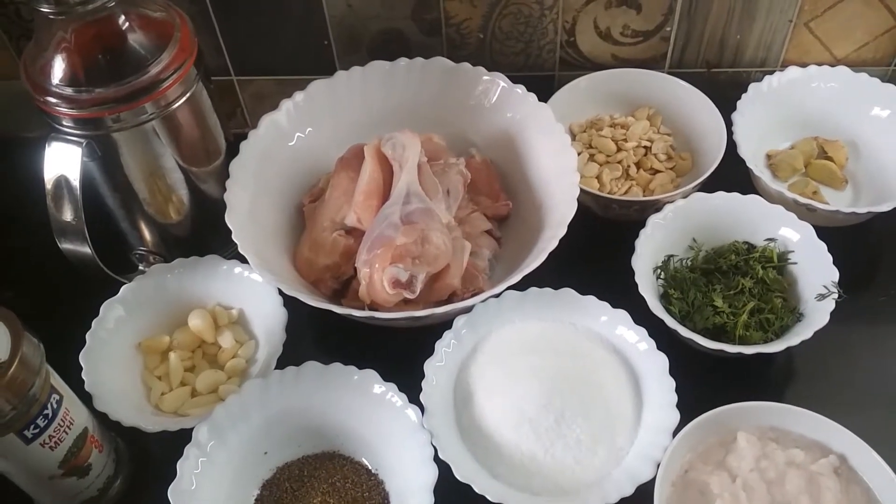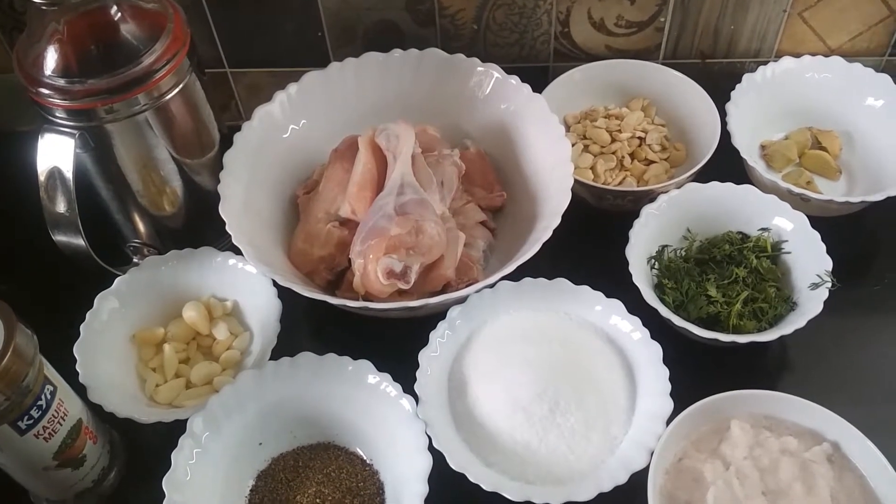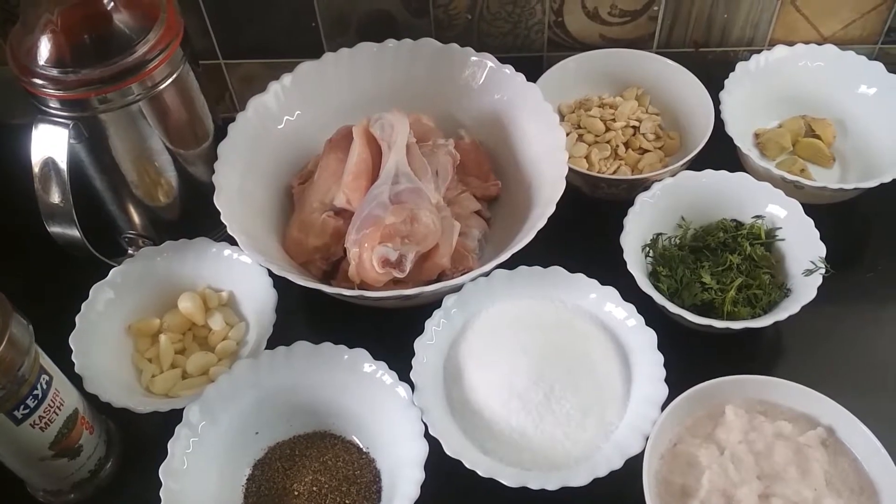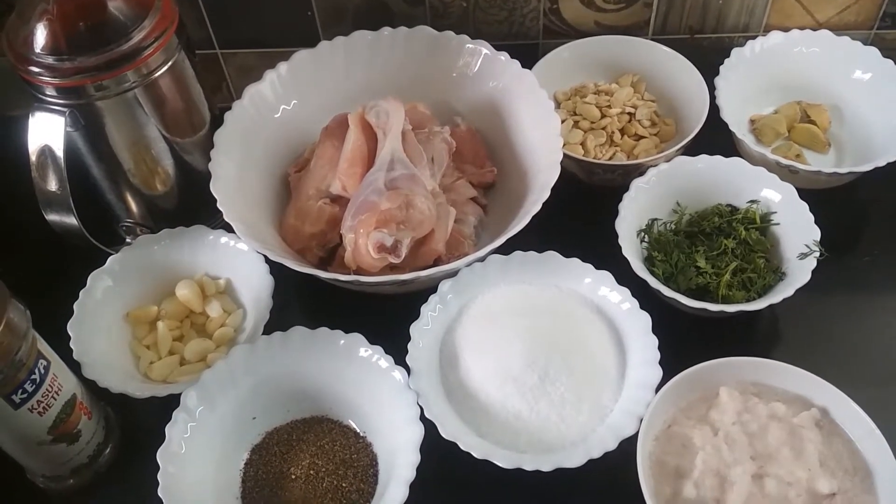Hello friends, today I am going to show you the recipe of shahi chicken korma. So let's start.